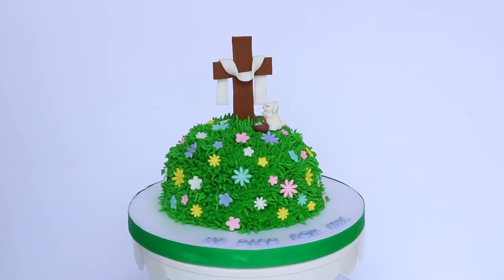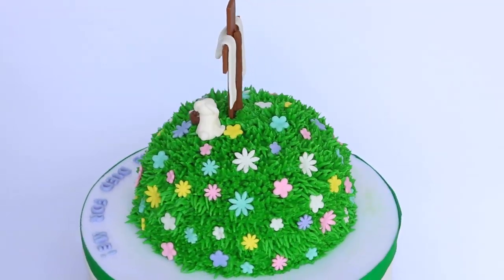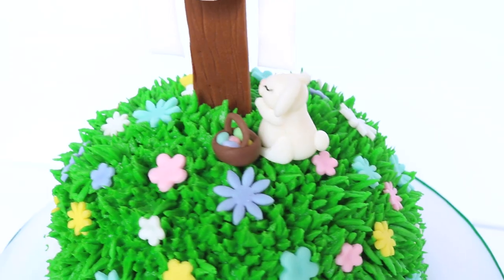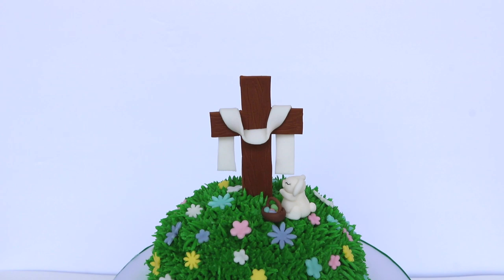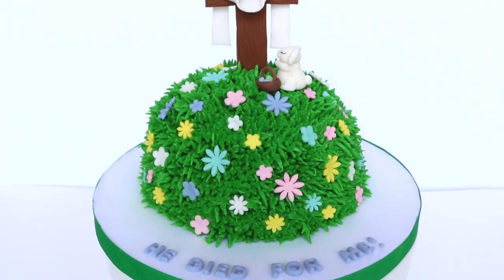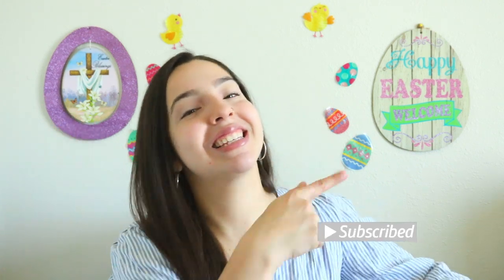Welcome back to Thalia's Cakes and in this week's tutorial I'm going to be showing you guys how to make this resurrection themed cake step by step, because death could not hold him. If you're new here and you just love cake decorating and baking, you might want to consider hitting that subscribe button. All right, let's get started.